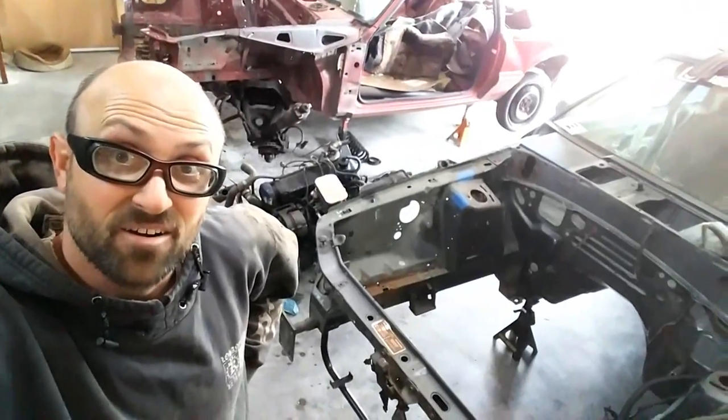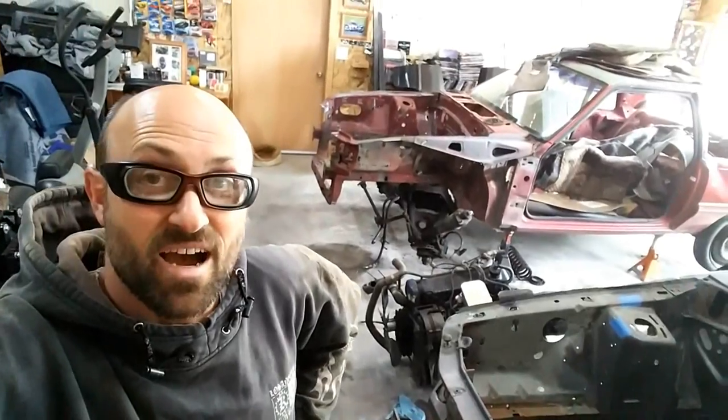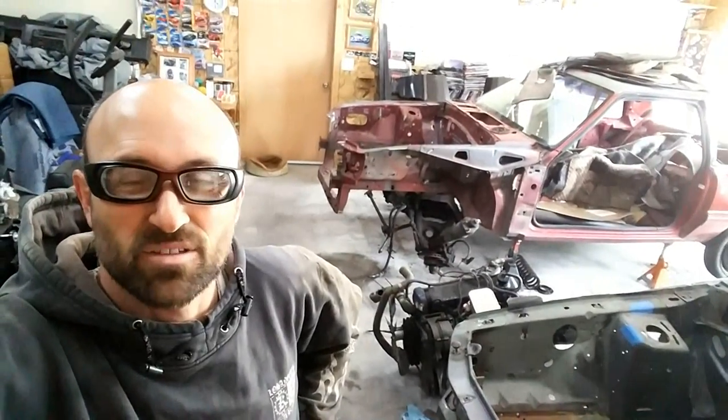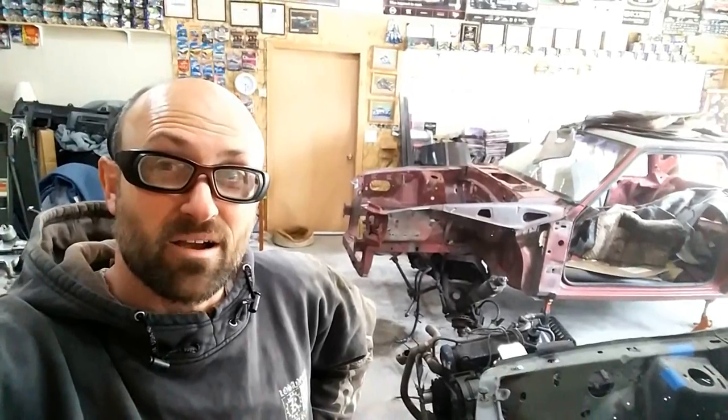Once I have that done I'll literally just roll it right out from under the '80, put it over on the '92, roll it in place, jack it up just a little bit, hit some bolts in it, and just put the minimum I need to get the pieces to stay there to be able to roll them on a trailer and take it to salvage. So now that the red car is in here - look down in there, dirty k-member - it's out. I actually had a little difficulty taking it apart, but it's gone.